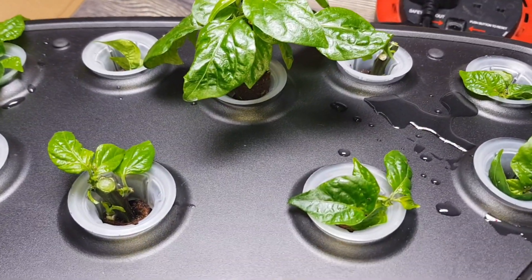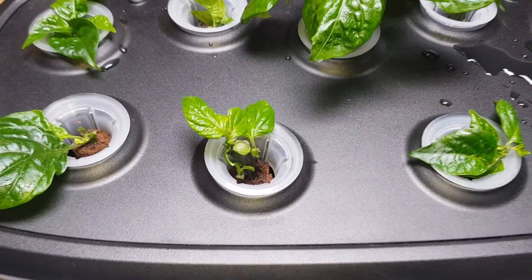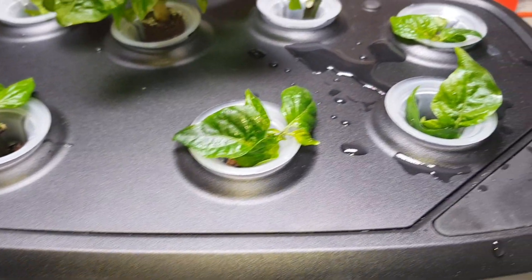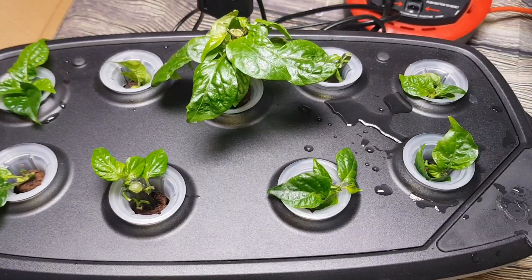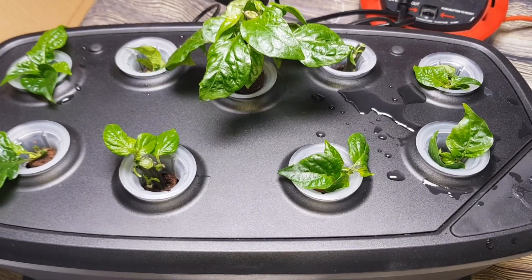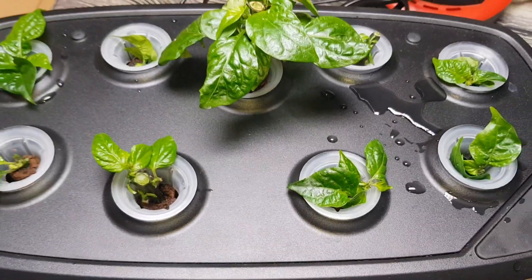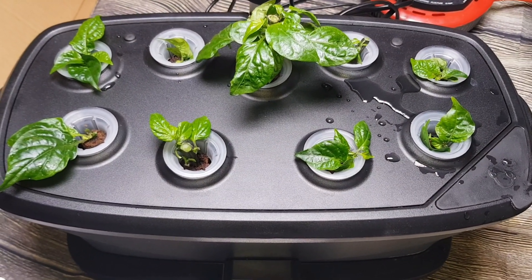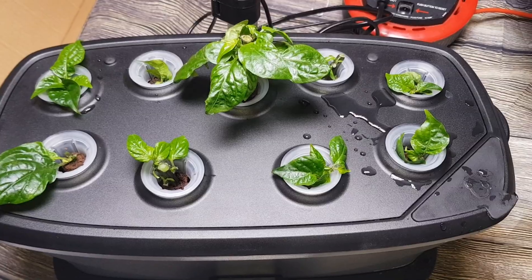So there we go — that's all the little cuttings propagating in the AeroGarden. Hopefully we should have nine more plants growing roots that we can put into the polytunnel soon. Some of them might not survive, but hopefully, fingers crossed, most of them will. I will come back and shoot another video in about a week or two just to show how they're doing and if there's any root growth on them. I'll see you then. Ta-ra.